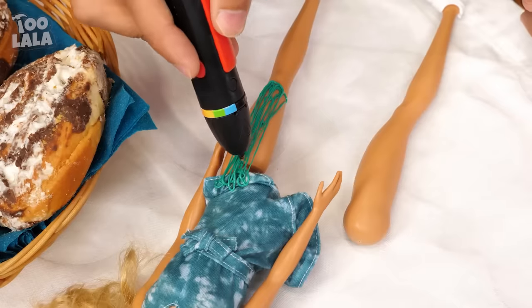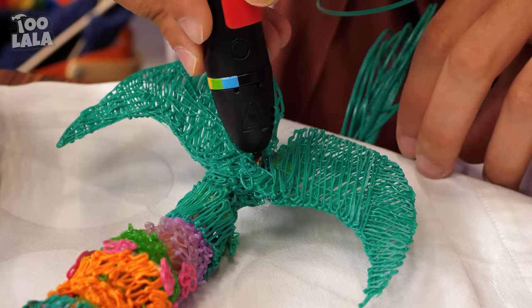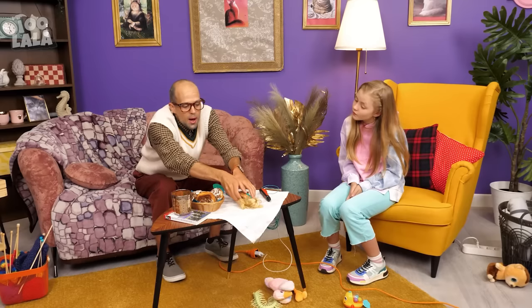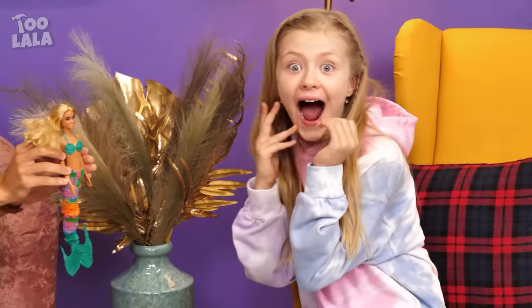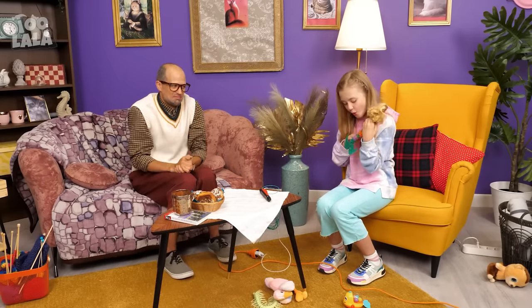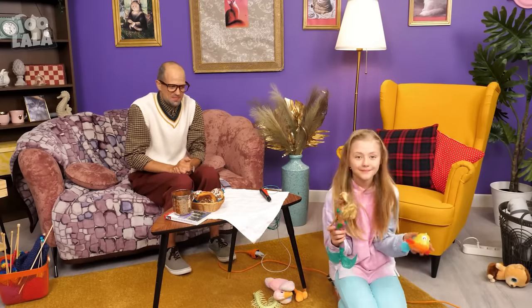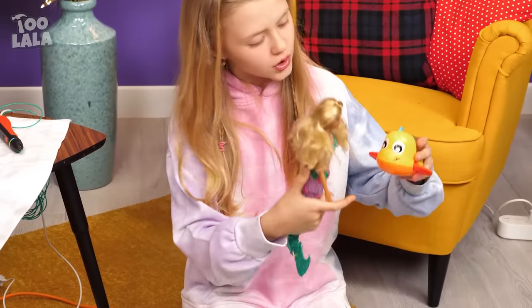Why is he coloring the doll's legs? This is looking good! Let's add some more! Ouch! It's so hot! Whoa! That looks like a tail! Wow, Grandpa! You turned it into a mermaid! Wow! That is so creative, Grandpa! Oh, my gosh! I love my new doll! Cool! This is so much better! Looks like Layla loves her new doll! Now she can play with the fishes, too! She's having so much fun! Good job, Grandpa!